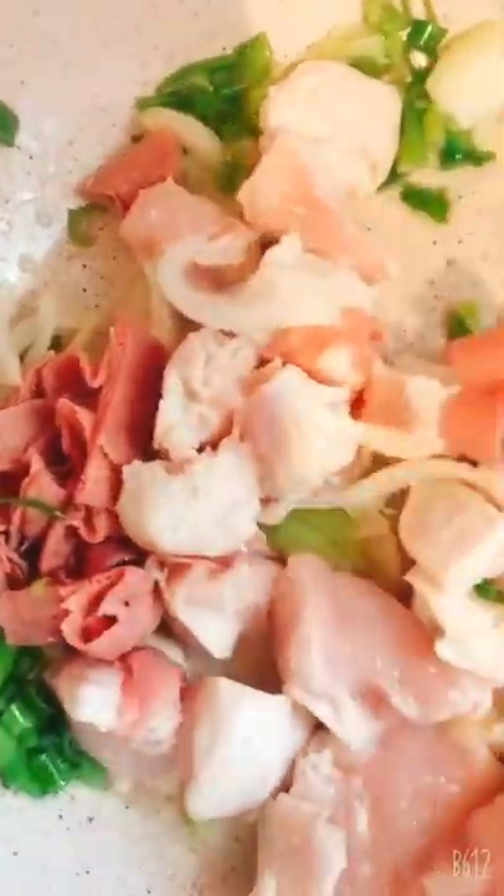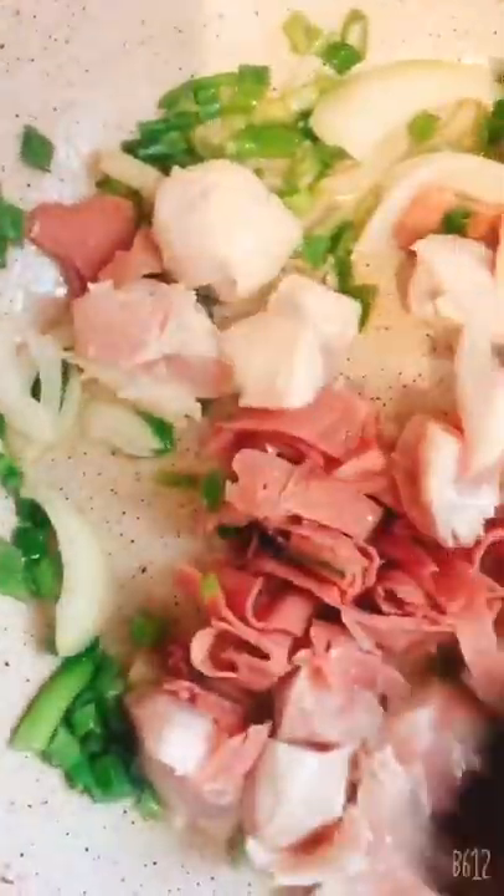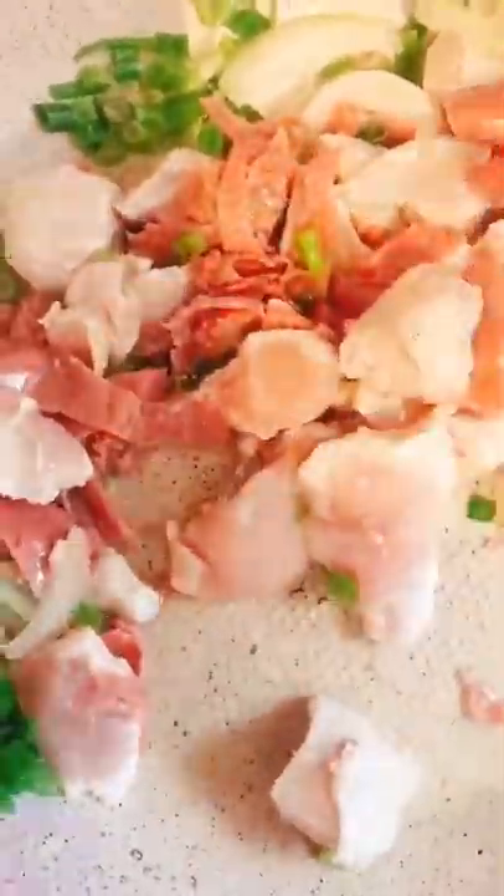Okay, chicken, ham, onion, and salt — put all together.